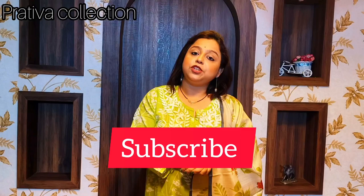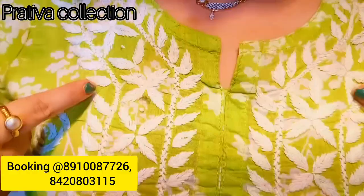If you are new to this channel, please don't forget to subscribe, as we are a one-stop destination for Bengal handlooms and beautiful dresses and kurtis. The booking numbers for the video will be shown on screen — you have to take screenshots and do the bookings for the kurtis.